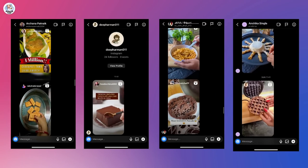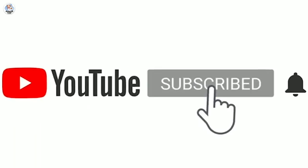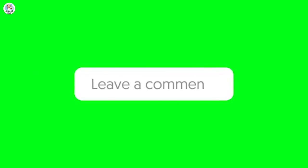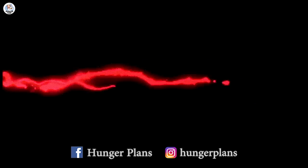Try these chocolate hacks and let me know your feedback! Shout-outs go to Archana Patnay, Deep Harman, Abhi Dhuri, and Anshika Singhla for sending today's video. If you want a shout-out, all you have to do is subscribe to our channel, follow us on Instagram and Facebook at Hunger Plan, and comment on this video. Thank you for watching and stay tuned for more amazing videos!